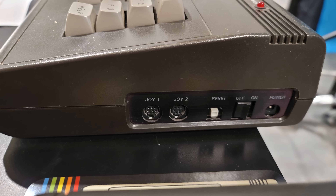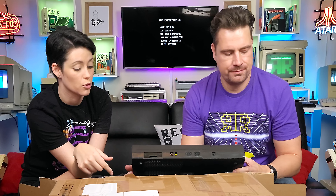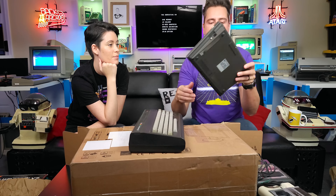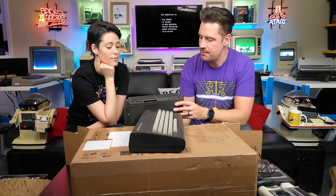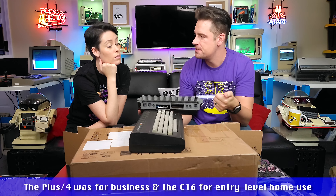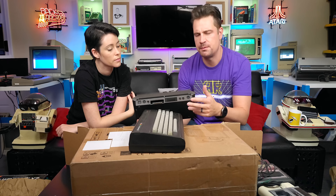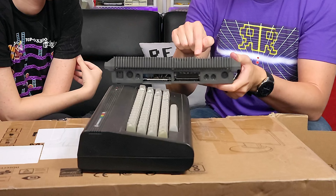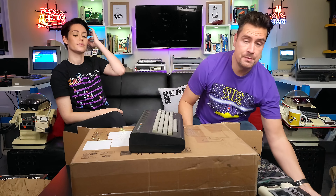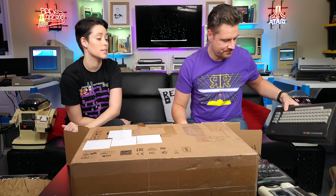Why would they change all the ports? It reminds me of what Apple does! The idea was to create a business line — the Plus/4 had four packages built in: spreadsheet, word processor, database, and file manager — that's why it's called the Plus/4. You could hot-launch them straight from boot. But it didn't work out very well for Commodore. That's okay — they came out with the Amiga afterwards!